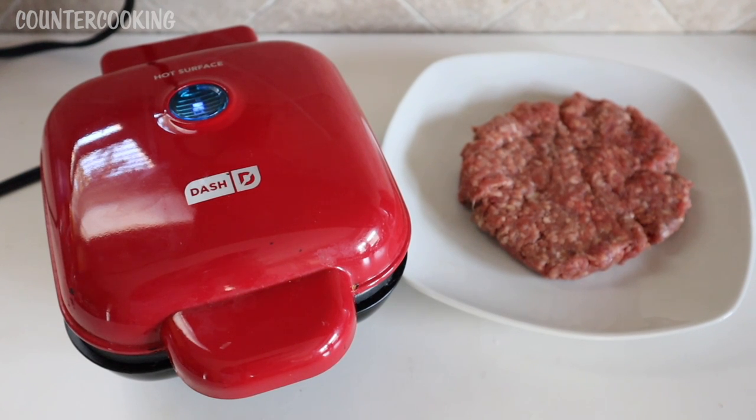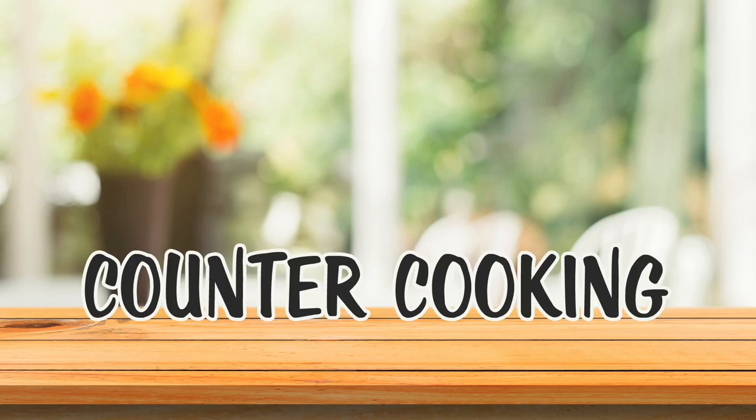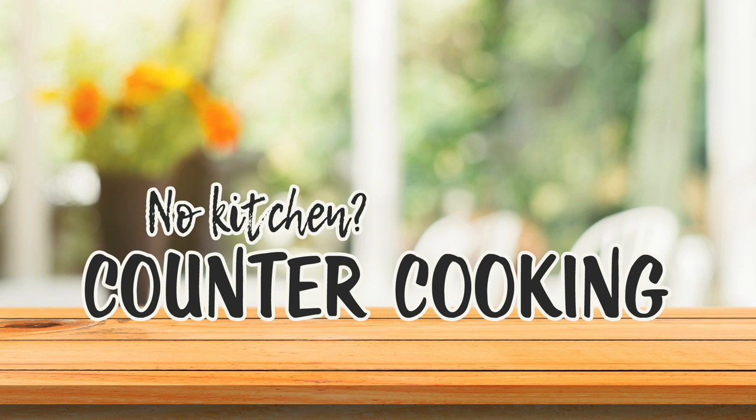I'm here with my Dash Egg Bite Maker and a quarter pound hamburger patty — so that's a quarter pound of ground beef. Can we cook a hamburger in the Dash Egg Bite Maker? Countercooking: no kitchen, no problem.